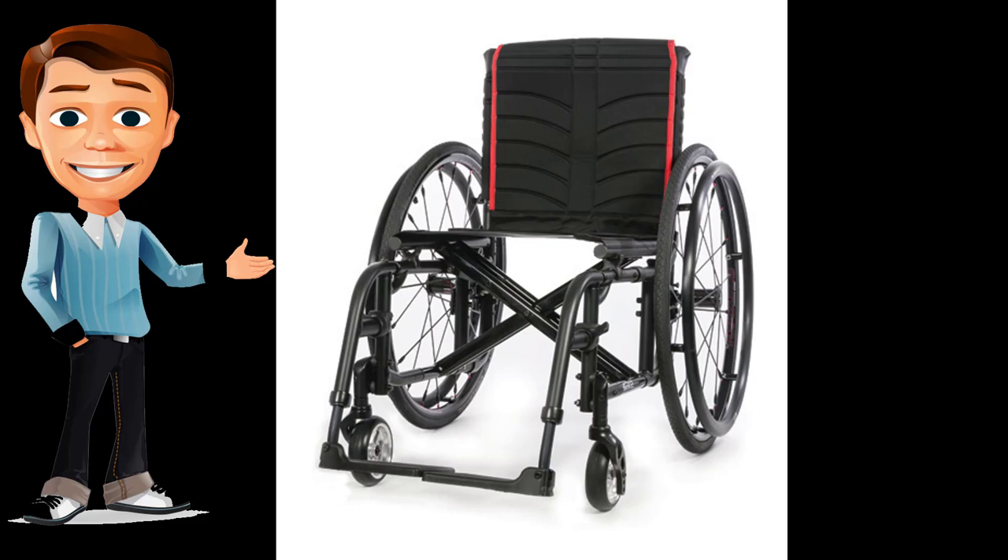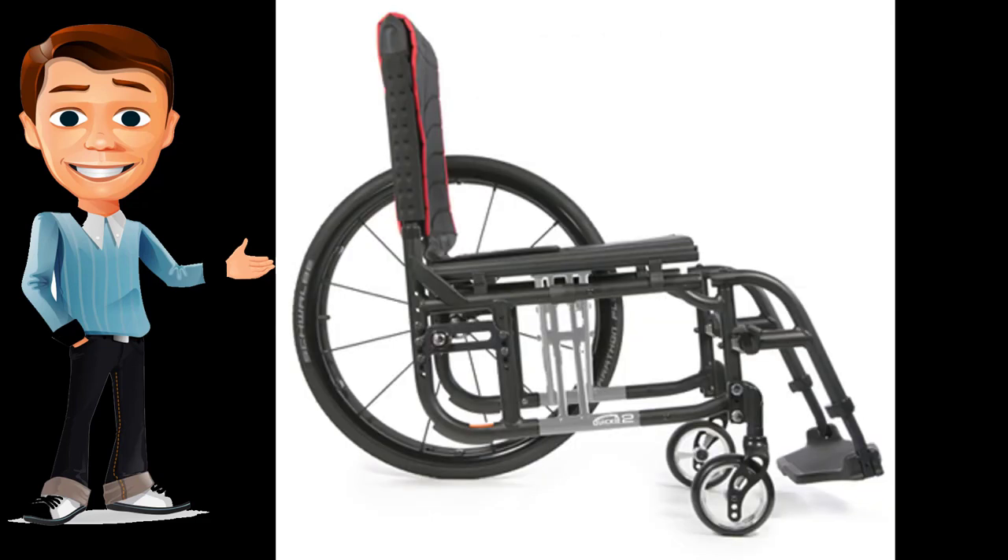The versatility of the Quickie 2 is in its modular frame that adapts with you as your function, body, and environment change. Independent, interchangeable frame components accommodate changing conditions without having to replace the entire wheelchair, so you're always getting the best from your Quickie 2.